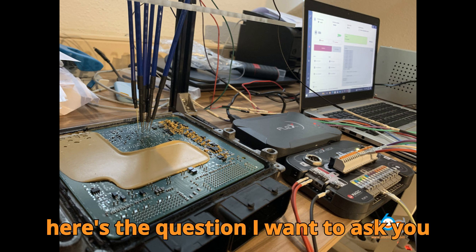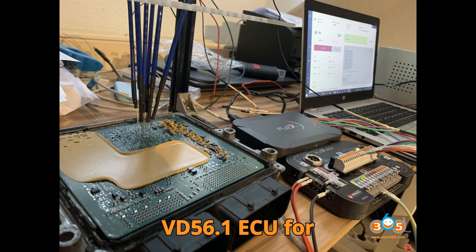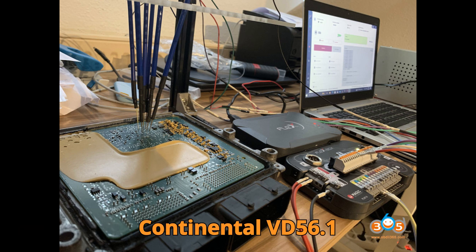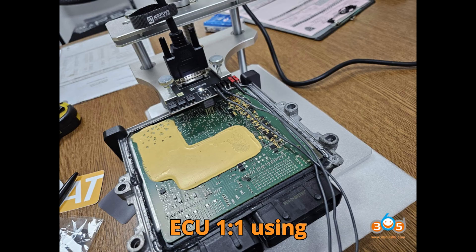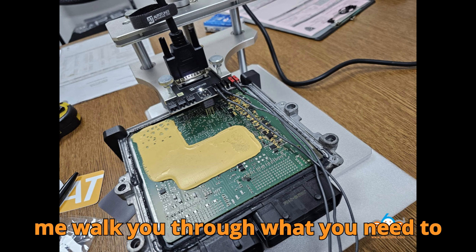Here's the question I want to ask you first. Is it truly possible to clone a VD56.1 ECU for Peugeot using an Autotuner programmer? And has anyone ever successfully cloned a Continental VD56.1 ECU 1:1 using Magic Motorsport Flex in boot mode? Let me walk you through what you need to know.